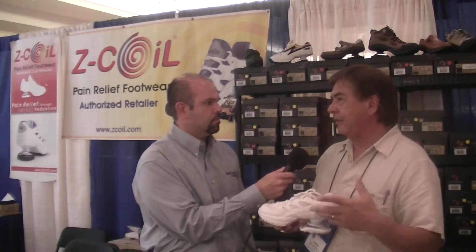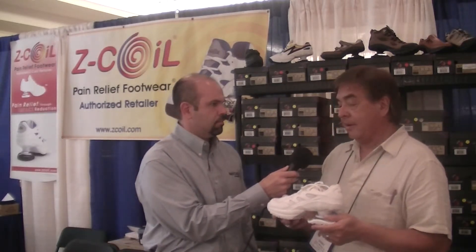So tell me about Z-Coil. Okay, well basically they were invented by a runner to alleviate foot, knee, hip and back pain. We found that not only runners use these but people that work and people that have knee pain, plantar fasciitis, heel spurs, all kinds of problems with their feet, joints and back as well. So it's a wonderful product. Basically it's built with an orthotic right in here. This is a three-quarter length rigid orthotic made for foot support. This is a full inch of cushion for the forefoot as well. And the spring actually reduces shock and impact by 50%, so it works like a shock absorber.